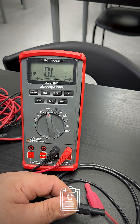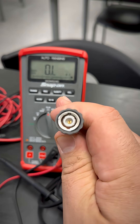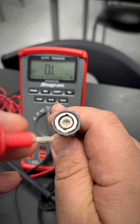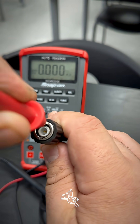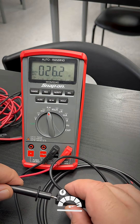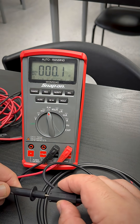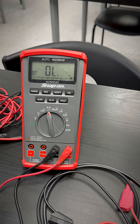Now let me test the other side of the BNC to see if we're any good. When I say the other side of the BNC, instead of testing the center pin, I slide it in right here on the side. Then I test it on the ground side of my actual scope lead. We have continuity, so that means that side is okay.